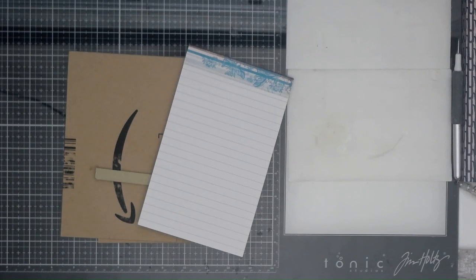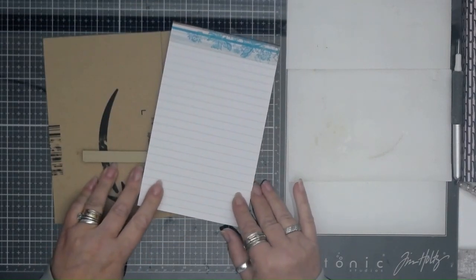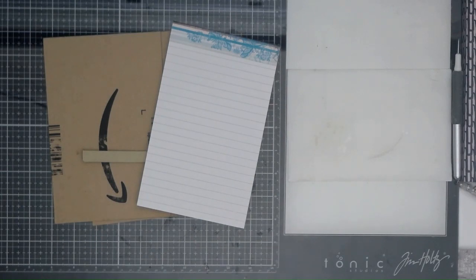Hello everyone, it's Kay from the Paper Shed. Thanks for popping on and joining me today. Hope you're all doing well and having a great week. If you're new, welcome aboard. If you're a usual subscriber, thanks for coming back. We're on with the third part of the teacher gift series.